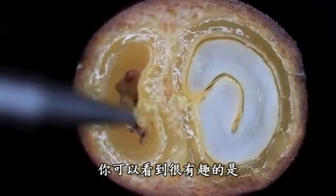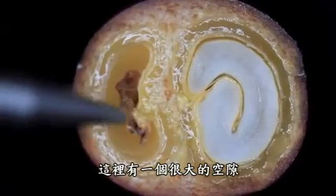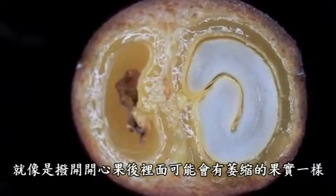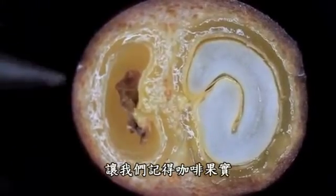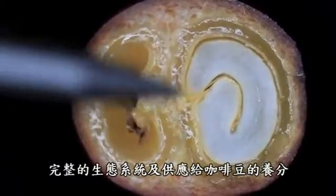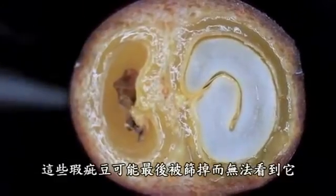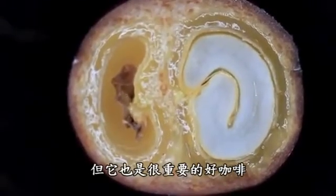You might not be able to tell, but this is a big air gap in space and this is the shriveled little seed — reminds me of walnuts you open where you get that shriveled seed inside. I think it's interesting for us to remember that this fruit that we're dealing with, that we source coffee from, is the system that feeds the seed. All these things are absent in our final product, but they're so important in good coffee.